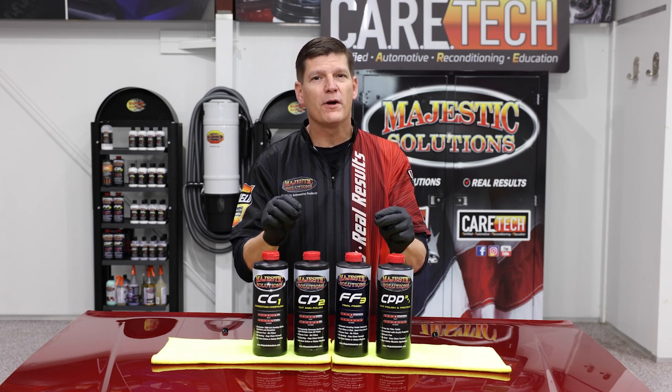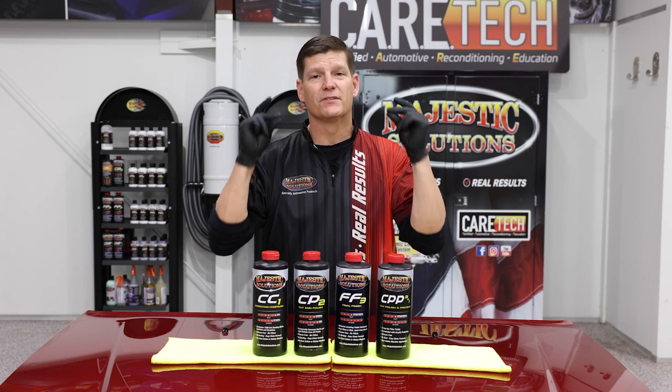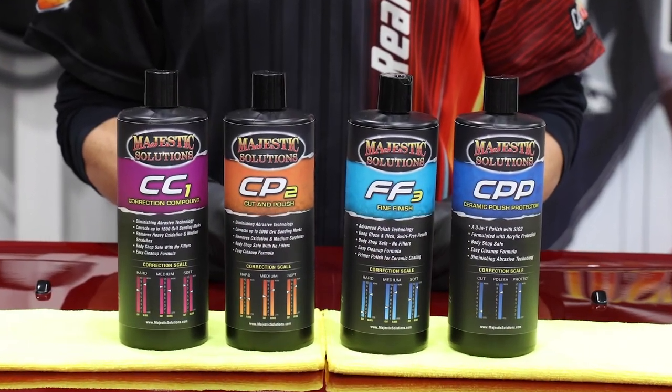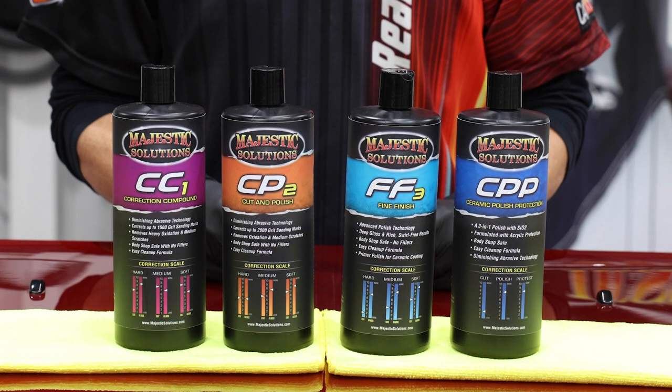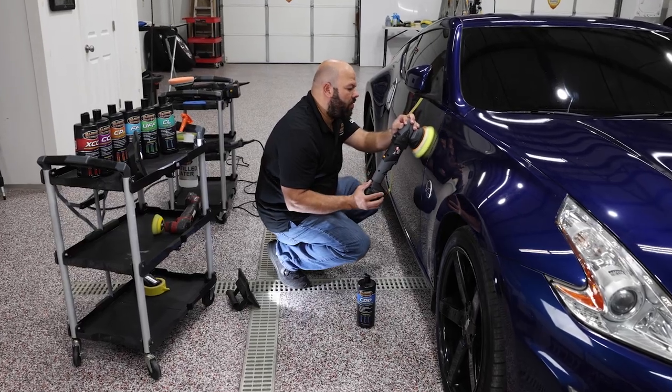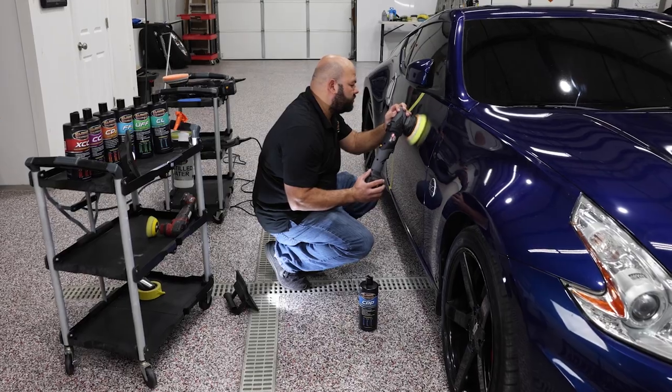We have some incredible improvements coming your way. We've color-coded the bottle specific to the type of polish compound that it is, so you can quick grab in a high production shop and get it done and get it done right.